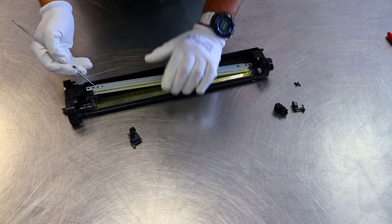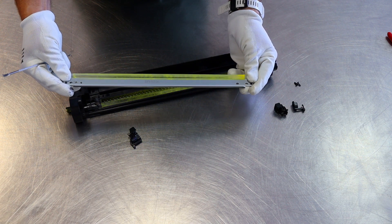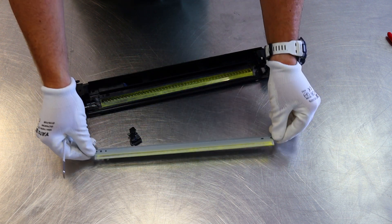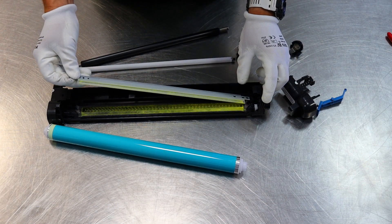Now we can proceed to dismantling the drum cleaning blade. Just remove two screws and you will see that the cleaning blade is new. In the original unit the blade is glued, which makes it difficult to disassemble, but it's easy here.